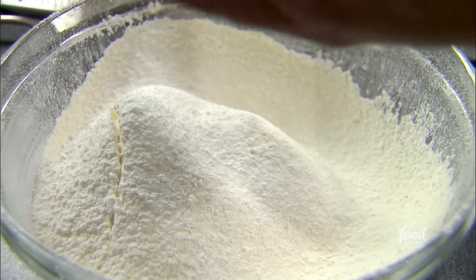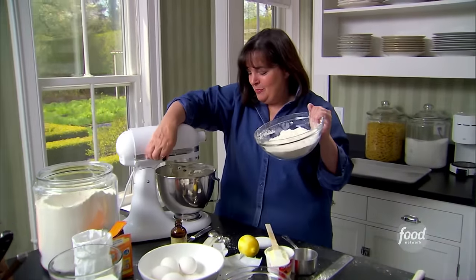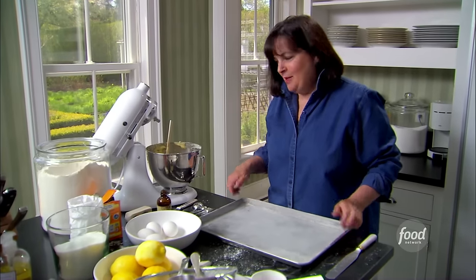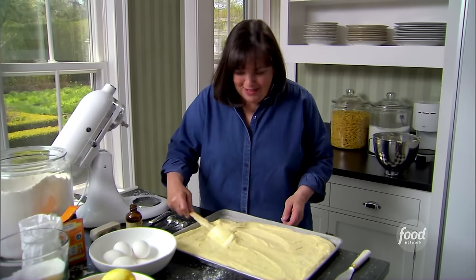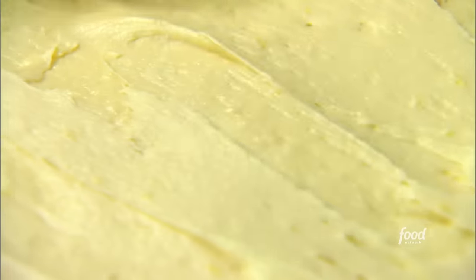Just sift that all together. On very low speed, I'm just going to add the dry ingredients to the wet ones and mix it just until it's blended. This is a half sheet pan — it's 12 by 18 and about one and a quarter inches deep. You can get them in any cookware store. Just pour the batter in and smooth it out nice.